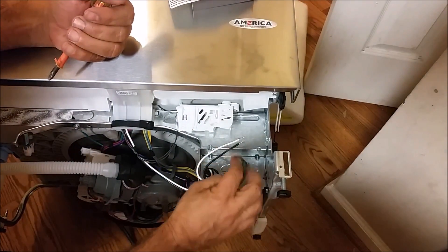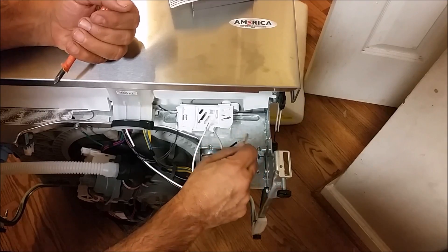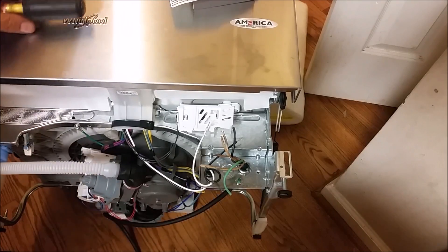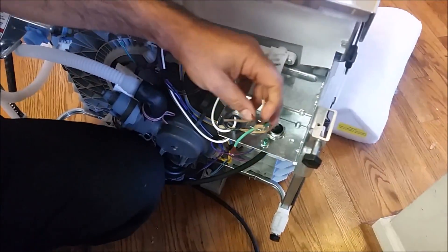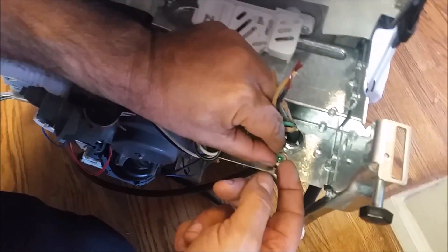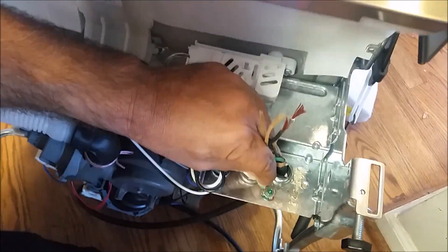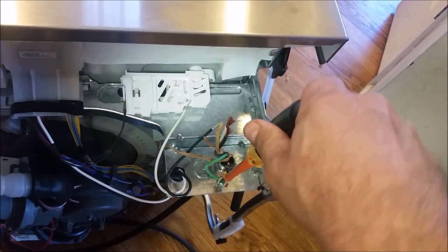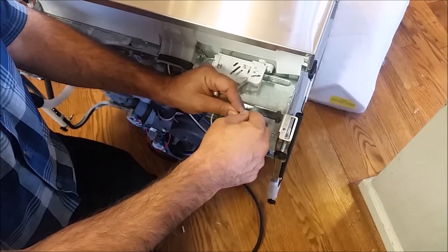There are 3 wires as you can see, and now I am going to push it through this connector. What is left now is just to connect the neutral, which is the white with the white; the hot, which is the black with the black here; and the ground, which is always green. The ground we have to put it under this piece of metal.